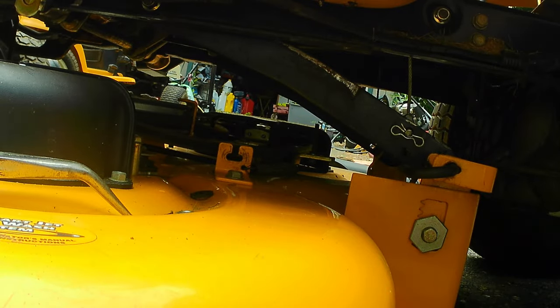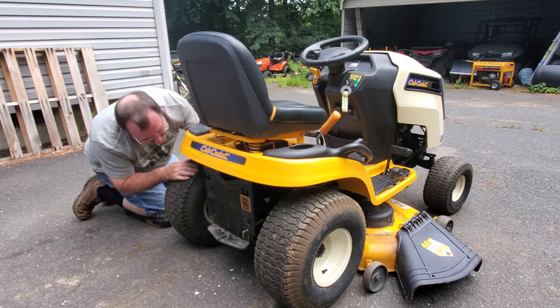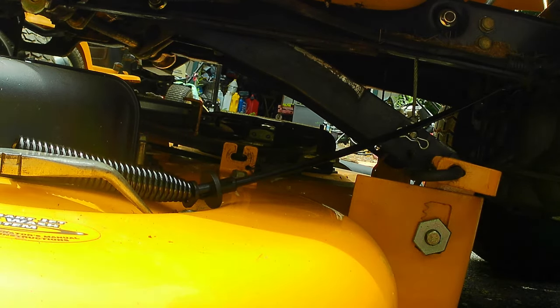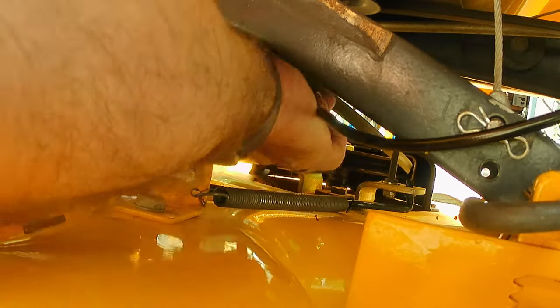That way we don't have to worry about that spring giving us problems while fishing up through here. I'm going to go up through here and then stick the cable in here and get it up through like this. Now we've got the cable going up in there, sticking out the back. We're going to do the deck part first, because we need to go underneath the belt, over top of the brake linkage but underneath the belt, and we've got to stand the spring up and attach it back to that hole in the bracket.